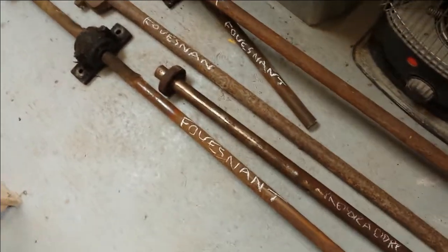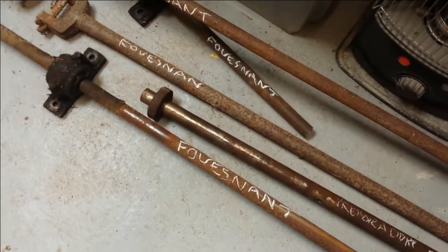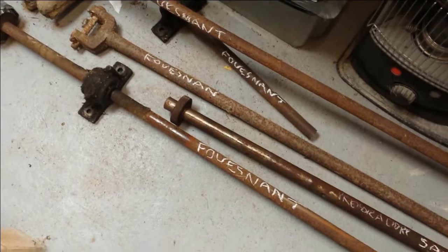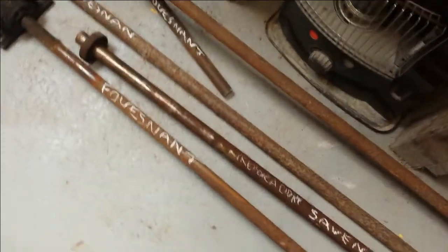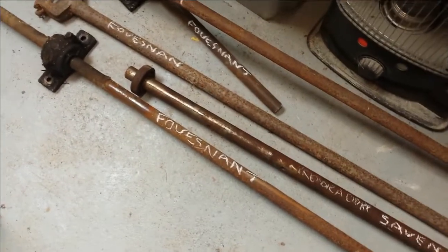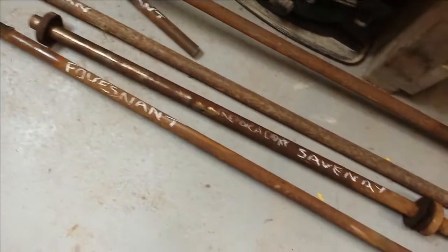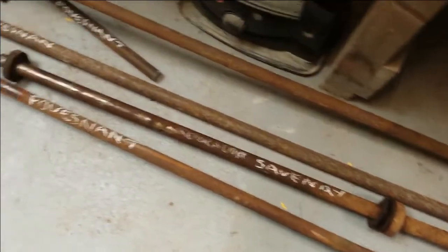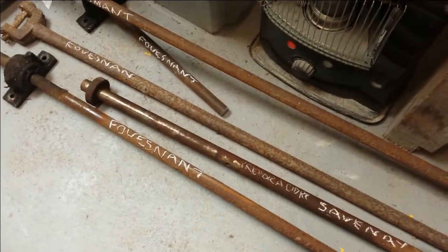Hi, this is the first video in a series about a new project that I'm embarking on. It's a very exciting project but it's not going to be quick. Like several of the things I've got on the go it's going to take quite a long time, and this is probably the biggest of the lot. I've decided to install a line shaft in my workshop in France.